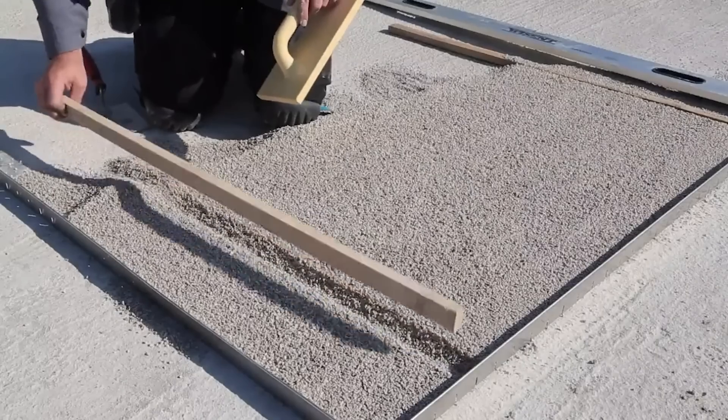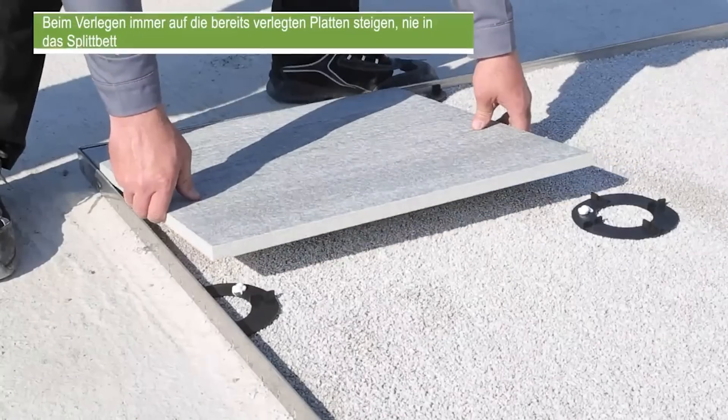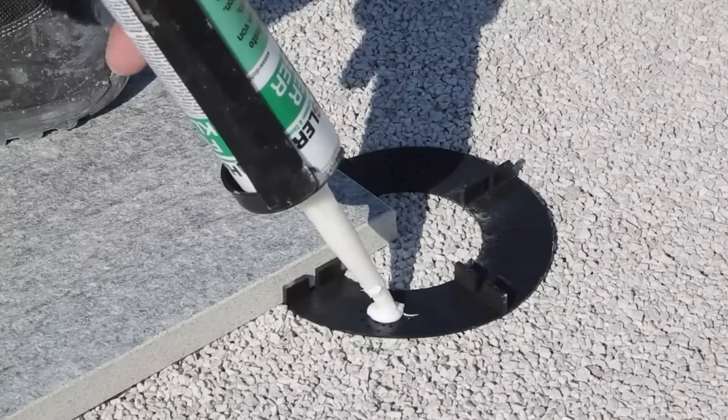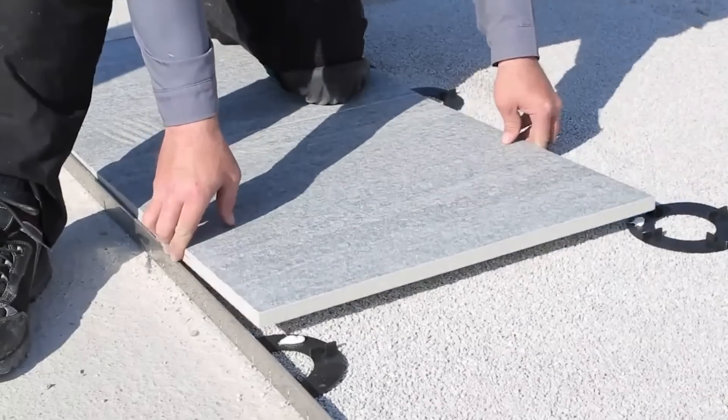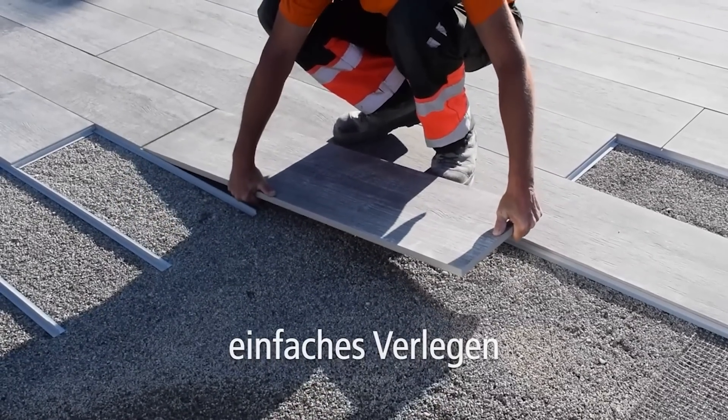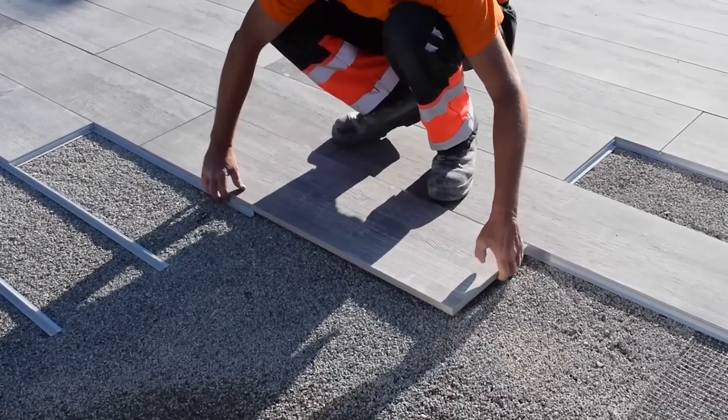Secondly, they provide a stable support so the tiles don't move or wobble. And thirdly, some profiles protect the tiles from chipping and the joints from warping. In addition, some profiles protect against injury, as some tiles have sharp edges.